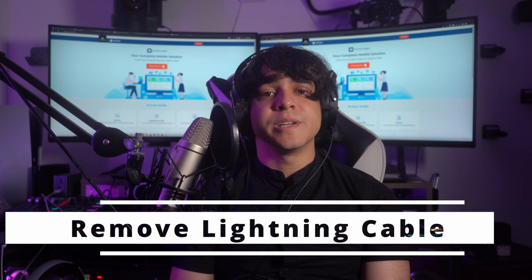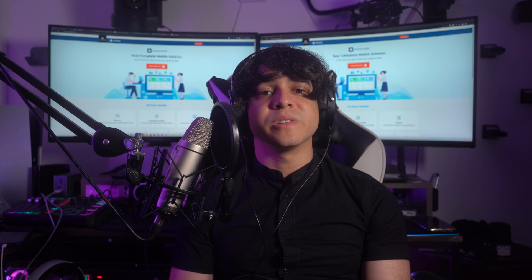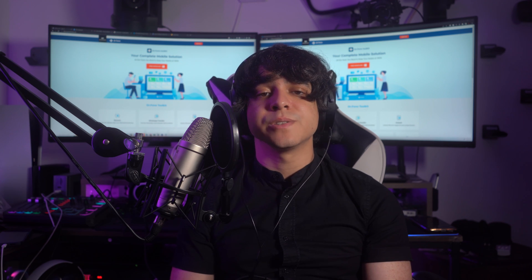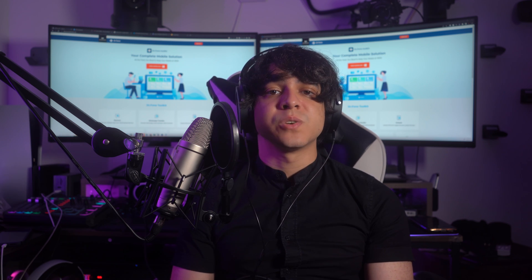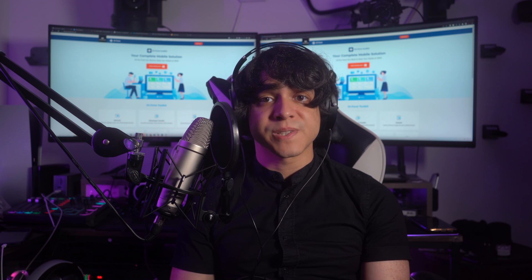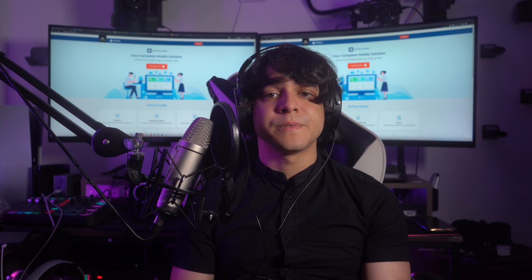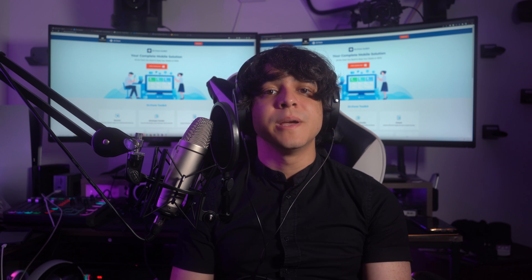Number three: take off lightning or USB accessories. Certain faulty or incompatible accessories can actually interfere with the touch functionality of your iPhone and cause the touchscreen not working issue. Disconnect any lightning or USB accessories connected to your device — it could be a charging cable, headphones, or any other external devices. After removing them, check if your device screen starts responding properly.